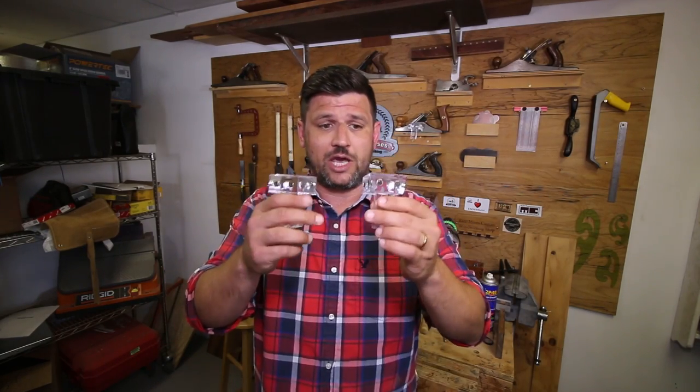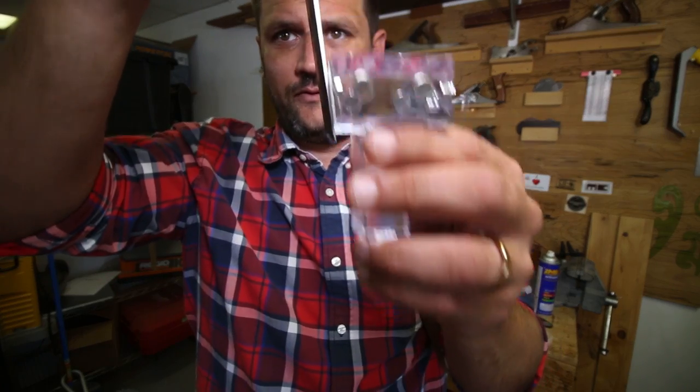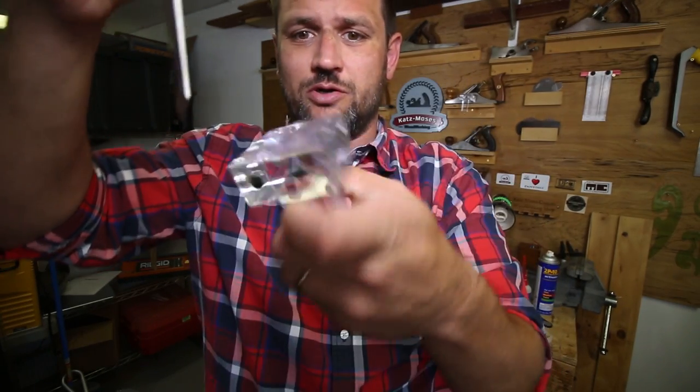Now that they're clear, you can see through to make sure you're cutting on the right side of your line. It can be used as a chisel guide for trimming pins, tails, or even your shoulder.